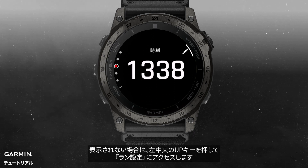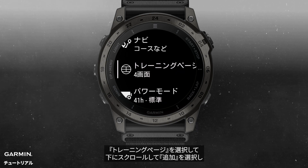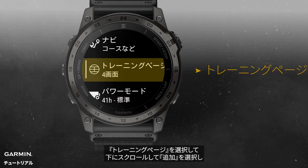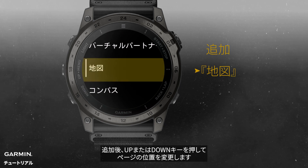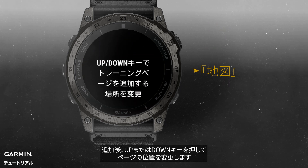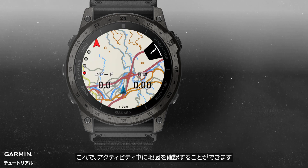If not, press the middle up button on the left to access the running menu. Choose data screens, and then scroll down to add new. Scroll down to the map. After adding, you can press the up or down button to change the screen order. This way, you can view maps during your activity.